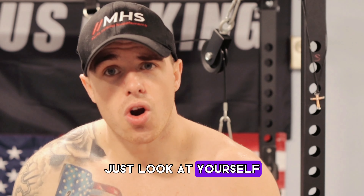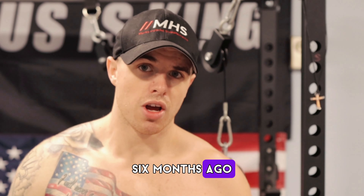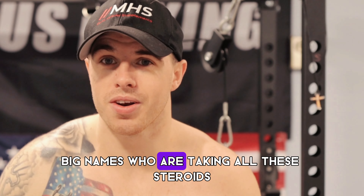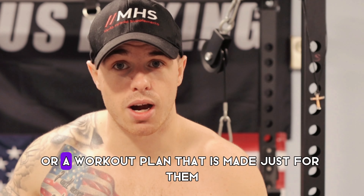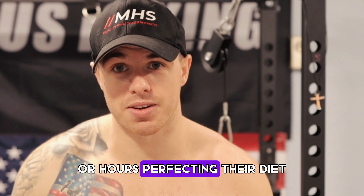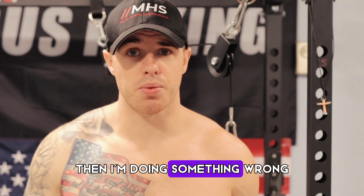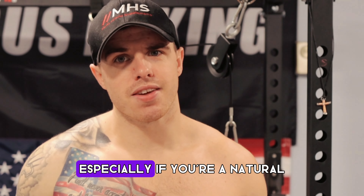Just look at yourself — are you improving day in and day out? Are you looking better than you did a year ago, six months ago? Are you getting stronger, getting healthier? Stop comparing yourself to these big names who are taking steroids or have a diet and workout plan made just for them, and can spend hours in the gym perfecting their diet. Unfortunately, we're all busy adults. We always think if we don't have less than 10% body fat or can't bench a certain amount, we're doing something wrong — but that's not always the case, especially if you're natural.